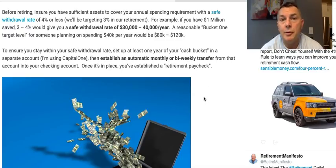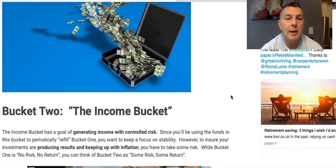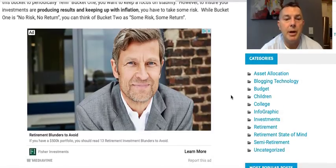Before retiring, ensure you have sufficient assets to cover your annual spending requirement with a safe withdrawal rate of 4% or less. He's going to be using 3% — I don't fully agree with that, but okay. Moving on to bucket two: the income bucket.